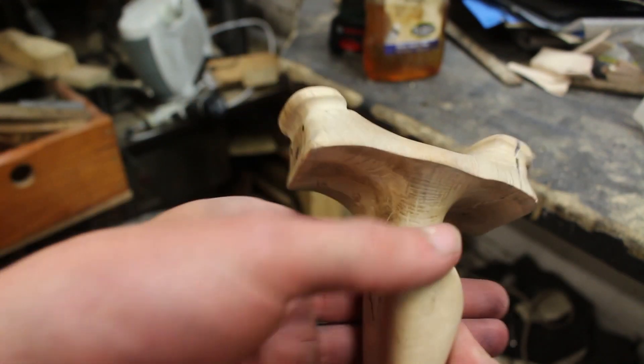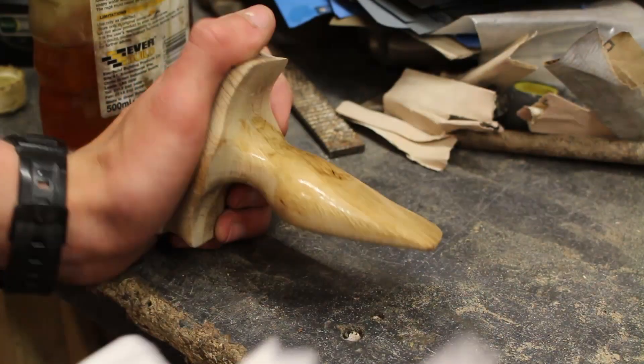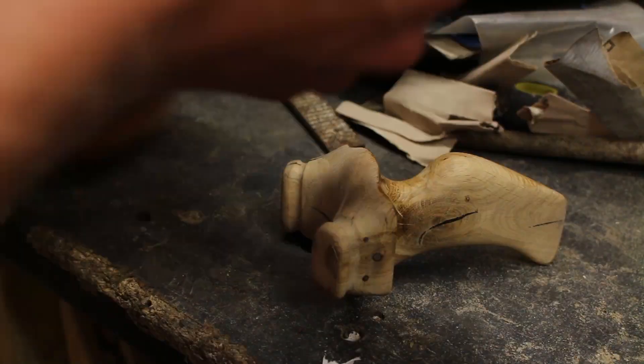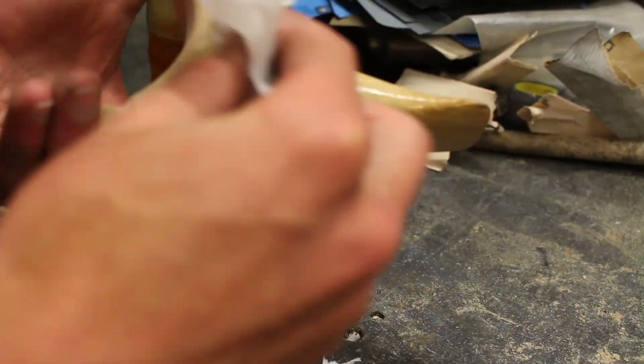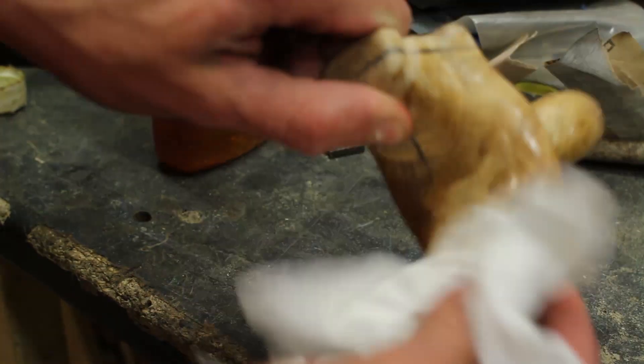Then it's time to apply some finish to the wood and there are loads of different options. I just go for some boiled linseed oil since it brings out the grain quite nicely, helps protect the wood well, and is really easy to apply. You can also go for different varnishes and stains and things like that, but I prefer to keep it simple.